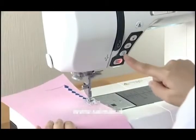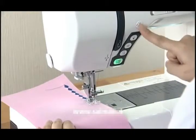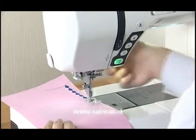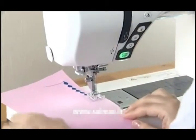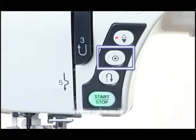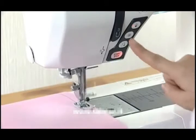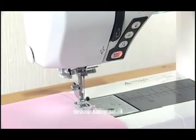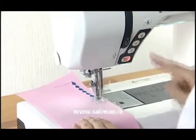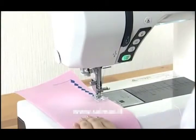When other patterns are selected, pressing the reverse button causes the machine to lock the stitch in place and stop automatically. Auto Lock Button: the machine immediately locks the stitch and will stop automatically by pressing the Auto Lock Button when straight stitches and zigzag stitches have been selected. When other patterns are selected, the machine will sew to the end of the pattern being sewn, then lock the stitch and stop automatically.